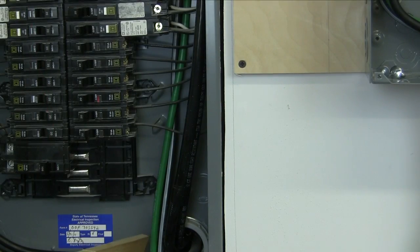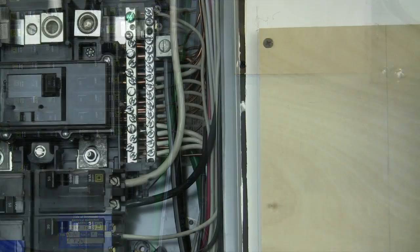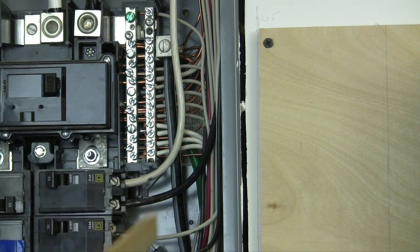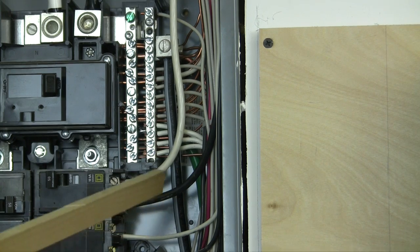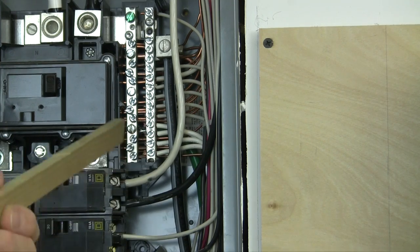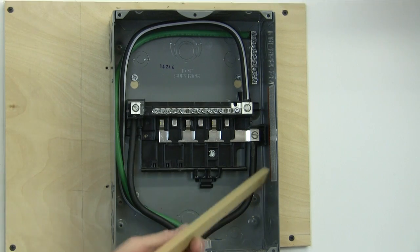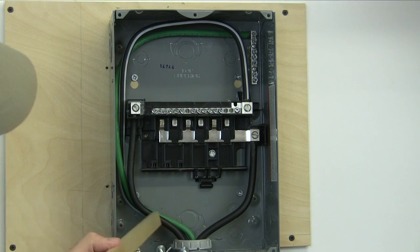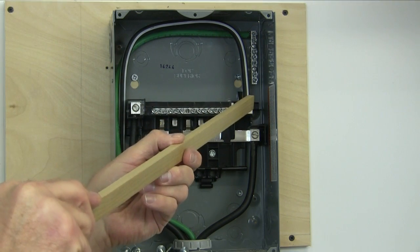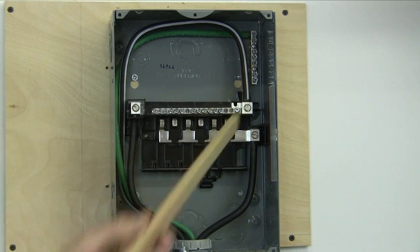Right here you can see my neutral and my ground coming up — I ran it behind the other wiring. My neutral wire is coming up connected into that lug I was telling you about, and behind it you can see my ground wire — that green wire — it just comes up, turns in, and connects into that ground bar. Over here on my sub-panel it's pretty straightforward. You see my two hots coming in — one going to each side. My neutral's coming up, going around, and connecting into the neutral bus. And my ground is running behind it and connecting into the ground bar.